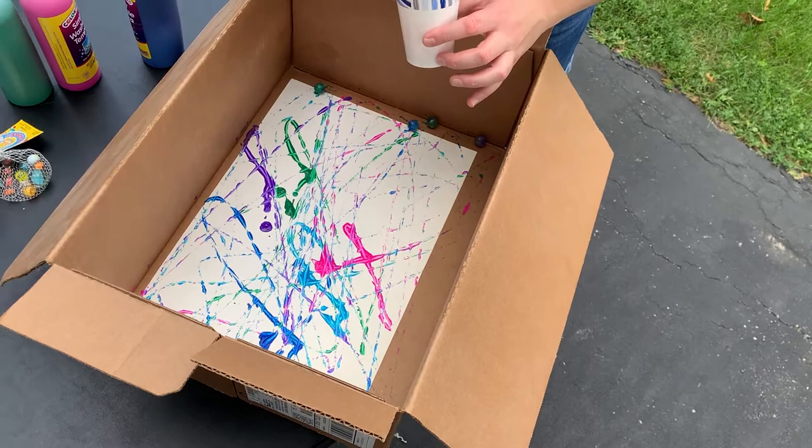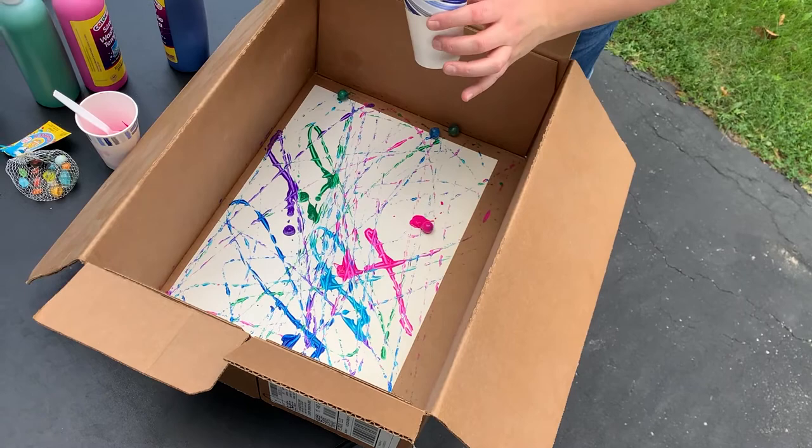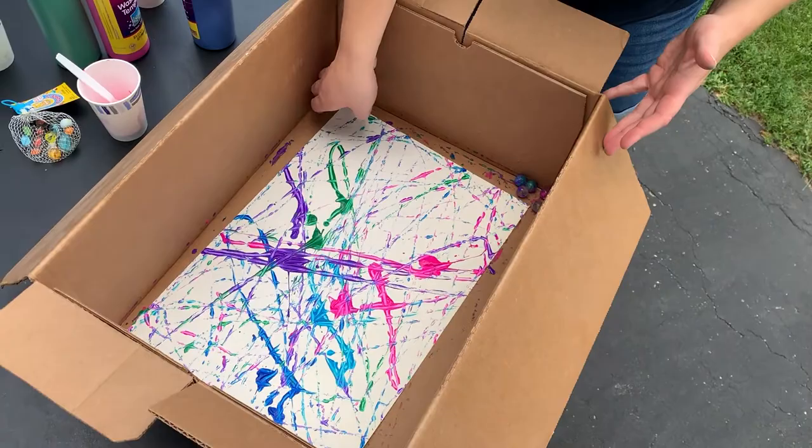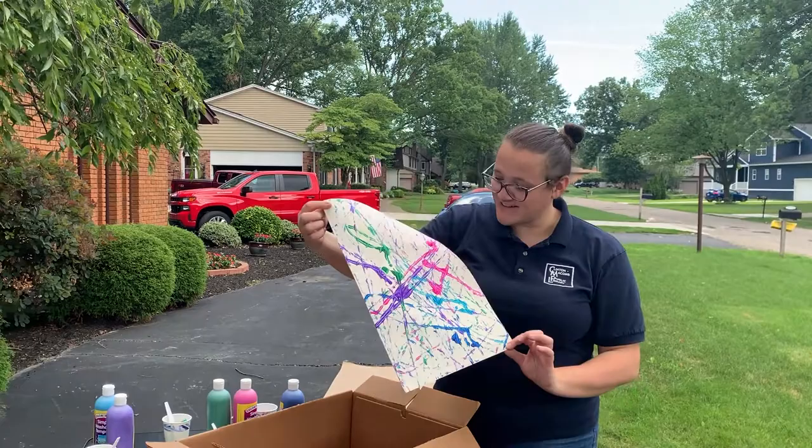If you run out of paint quickly, you can always re-dip. I can grab my pink one — it's hard to identify which color is which at this point. Re-dip it, go in for round two. We'll just do one more that way, then go ahead and re-roll. And there you have it. Once everything's dry, you have a pretty cool piece of art.